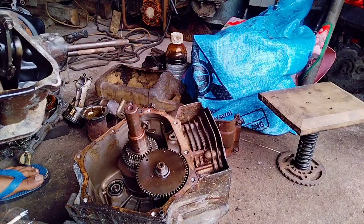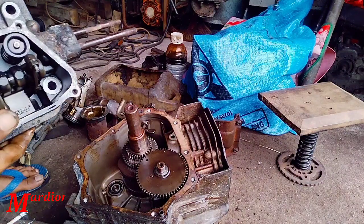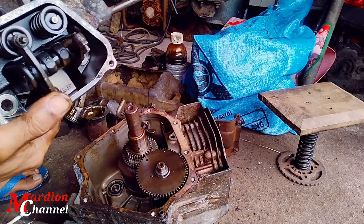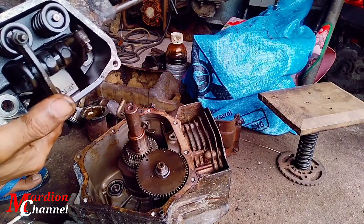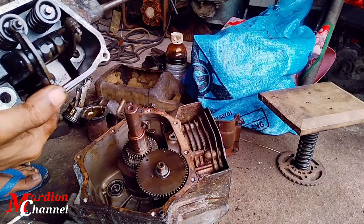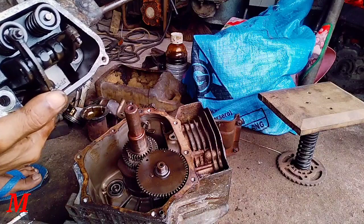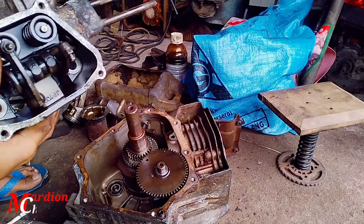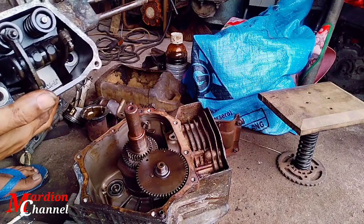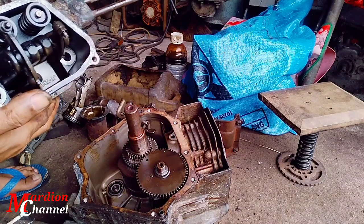Jadi ketemunya dengan roker arm yang ini. Saat putaran separuh putaran tadi, dia akan membuka sedikit, dia akan mendorong sedikit, jadi klep ini akan membuka sedikit. Dan kalau satu putaran full, dia akan membuka full juga.